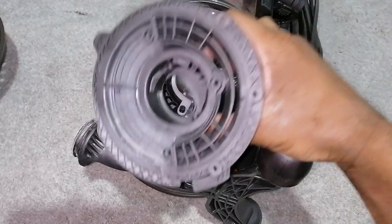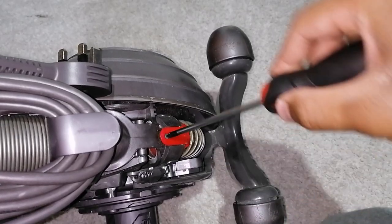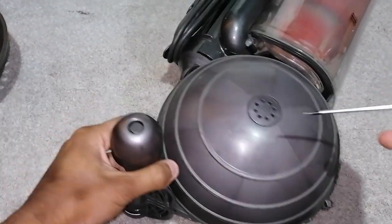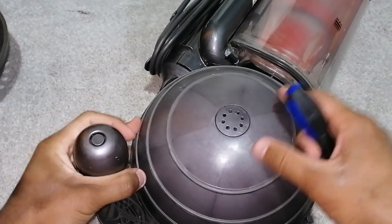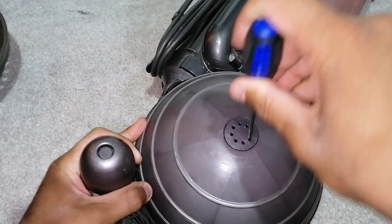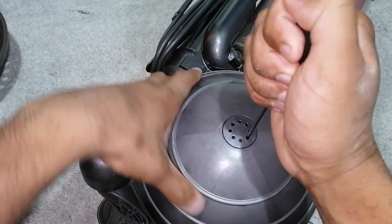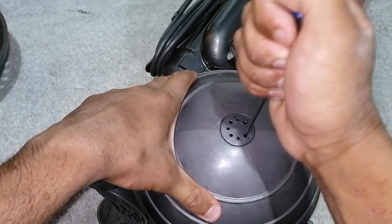Now you can remove this, and also remove this screw here for the internal hose. On the other side of the ball, you get a thin screwdriver, poke it into the hole that you can see, then give a turn of the ball shell clockwise while holding this firmly.